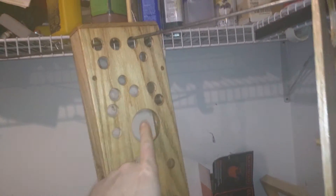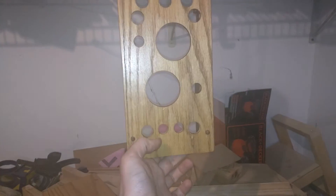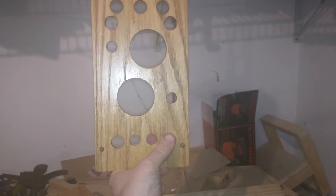Here I'm going to put a Kwikset and a Schlage. And down here probably something like a Master Lock number three, which is very representative, and a warded lock.